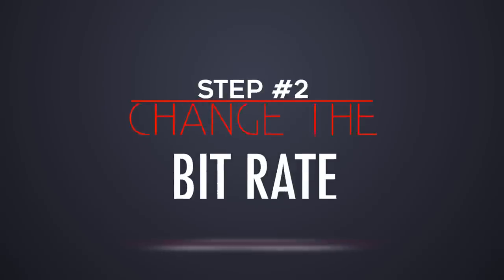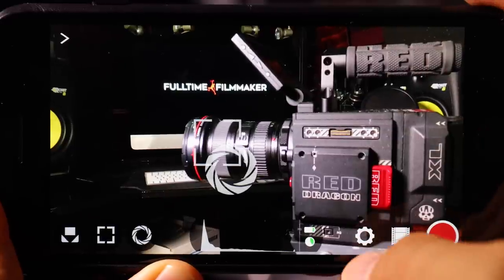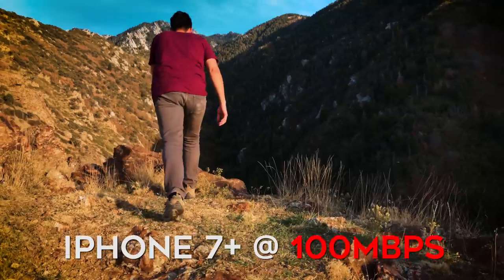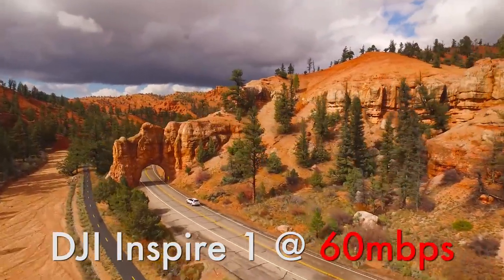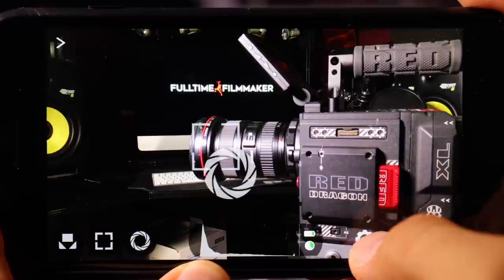Once you've downloaded your app, you're going to want to change a few settings to ensure the highest quality video footage, which brings me to step number two: change your bit rate. The bit rate refers to how compressed your video footage is and will affect the overall quality of your image. Apple's standard 4K video from the native camera app is at 50 megabytes per second. You have the option to double that to 100 megabytes per second, which will give you a cleaner, higher-quality 4K video. To put that into perspective, all DJI drones shoot at a maximum of 60 megabytes per second — essentially, the higher the bit rate, the higher quality of video you're going to get.